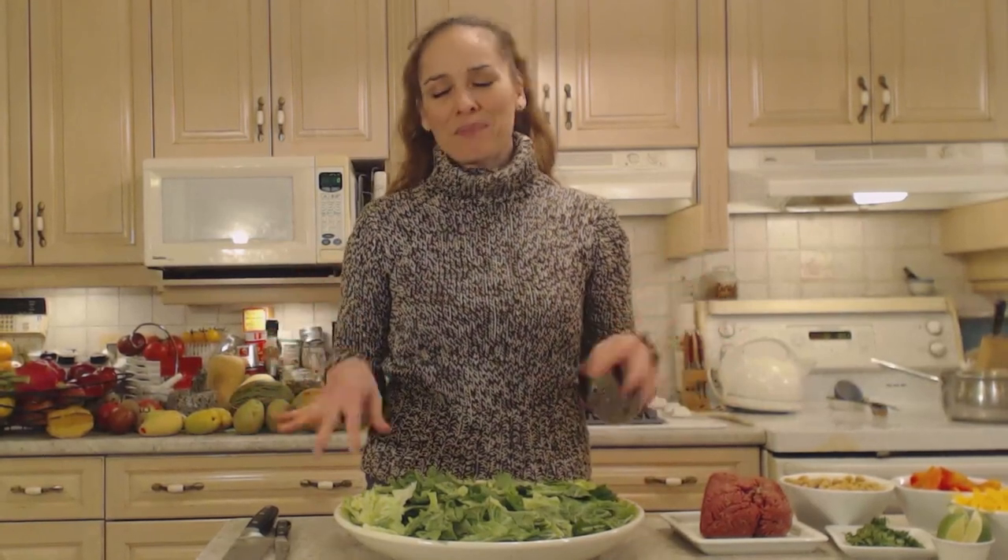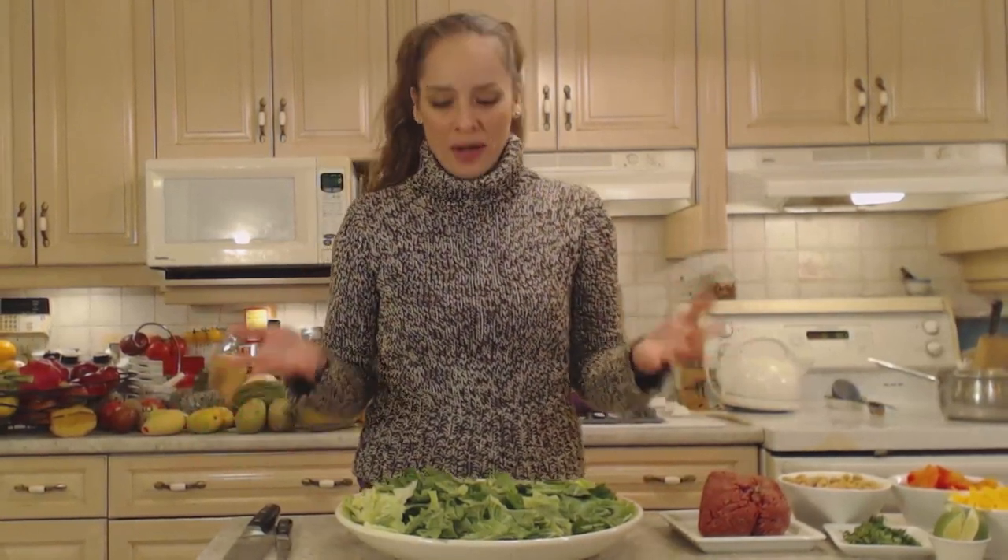Hi everybody, I'm Kimberly Turner from cookingwithkimberly.com and today I'm going to show you how to cook ground beef taco salad. Now if you're looking for something a little bit naughty but still a little bit healthy, this is a really great option.